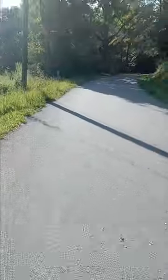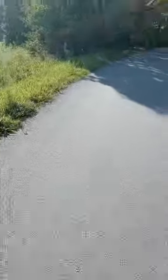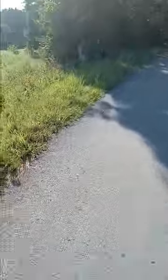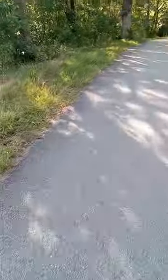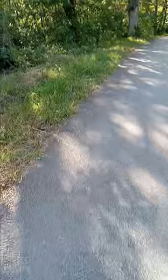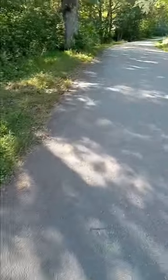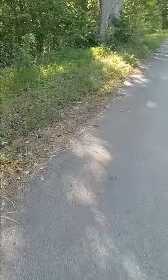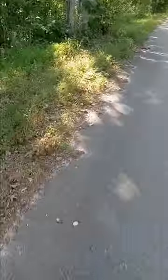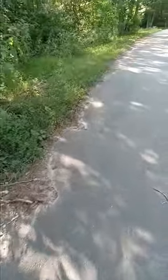Praise God the water doesn't freeze. I need to get a spigot cover for the outside water faucet — I'll get one of those big ceramic ones. It's at an angle so it'll be hard to attach, so I'm going to glue a styrofoam cover over it to the cement wall. Then next spring, if God's willing and we're still here, I'll just take a hammer and bust the styrofoam off.